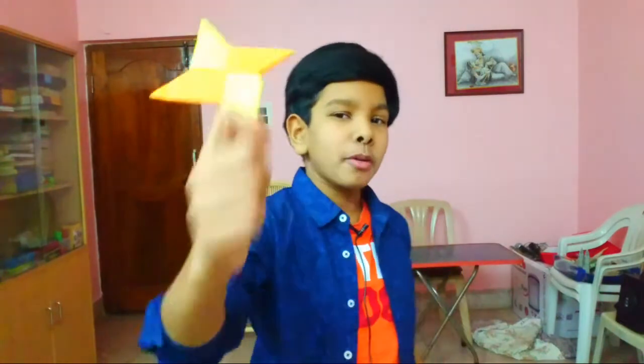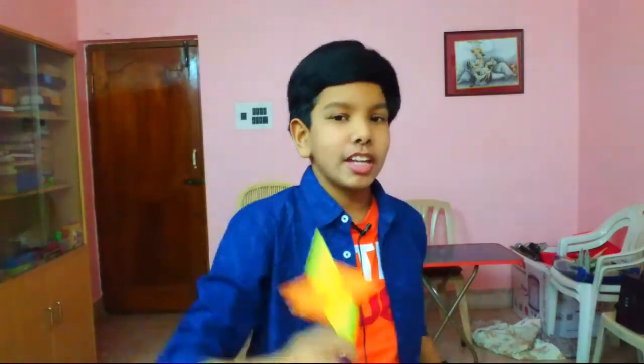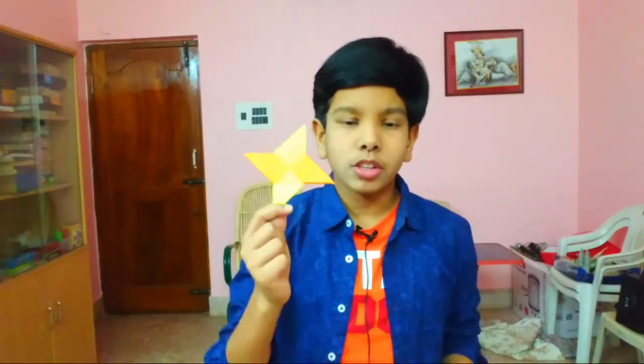Hey everyone, Shreys here. In this video I'm going to show you how to make the paper ninja star, or the paper shuriken. This shuriken is made out of two sheets of any size square paper. Let's see how it flies — did you see that? Pretty cool!